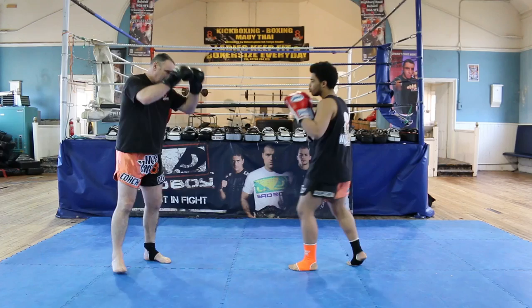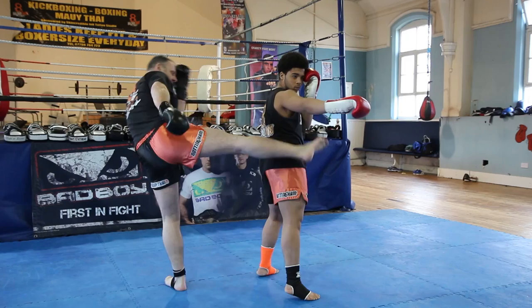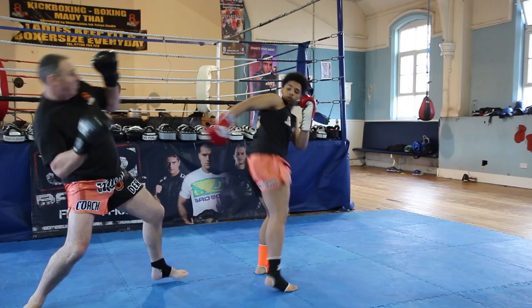Use that footwork to set up your counter. When the kick comes in, I'm ready to step back and counter to the available target. Midsection kick comes in — slide back, counter.